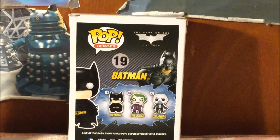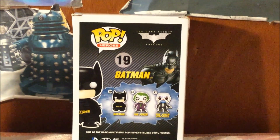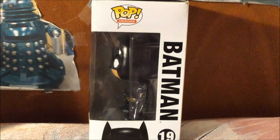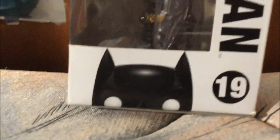As you can see, there are different characters that you can collect. Now here is the other side of the box with the logo Pop Heroes, and if you look closely, there's Batman.